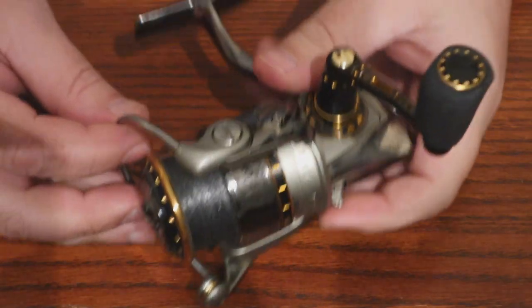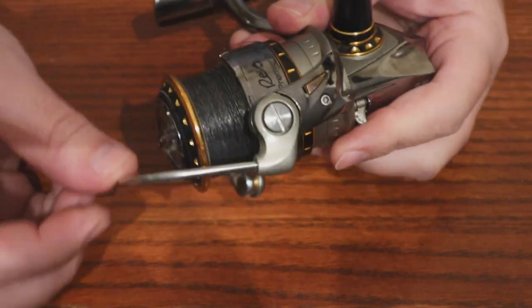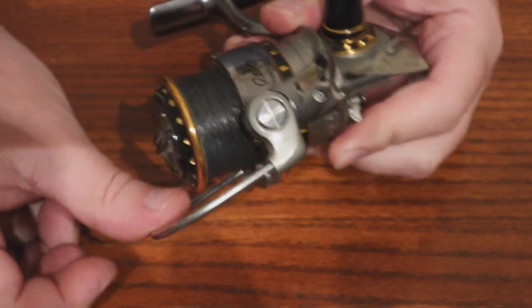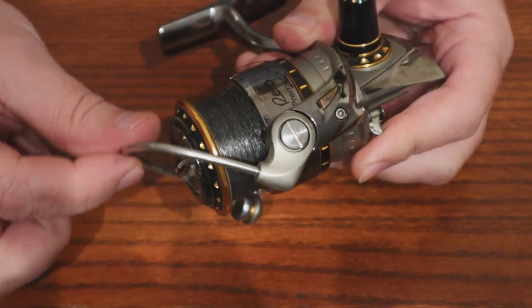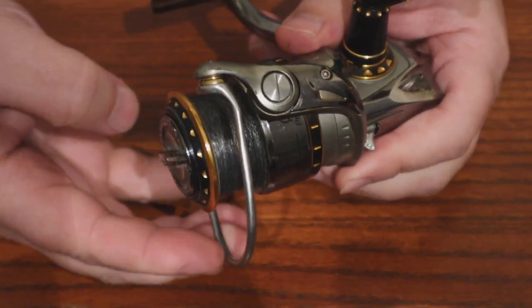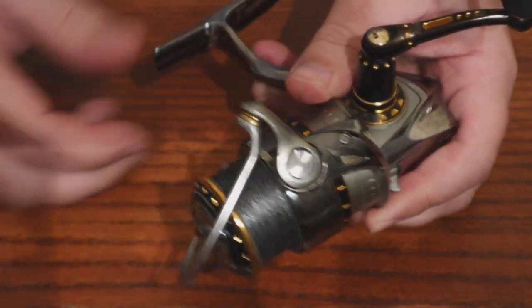So if you ever have a bail that actually breaks on you and it doesn't want to close, as you can see this one right here, it has a spring from here to here — so it's sprung right here. In actuality, it should be sprung all the way down so that your bail is closed. You can see all this right here is free play. This is pretty common in a spinning reel, and there's an easy solution for it.